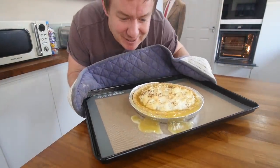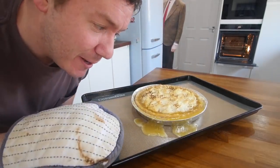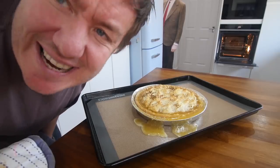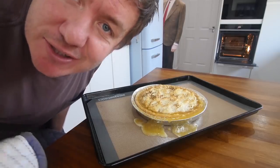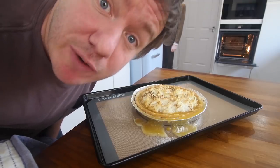Oh my gosh, it's really, really wobbly. I think the heat's really warmed that lemon curd up, so I spilt it a little bit. And the meringue has shrunk a teeny bit, but it's charred. So I'm gonna let this cool down to room temperature and then bung it in the fridge whilst we do our other three recipes.